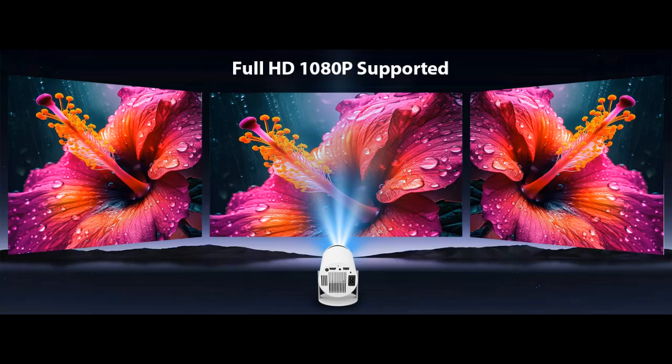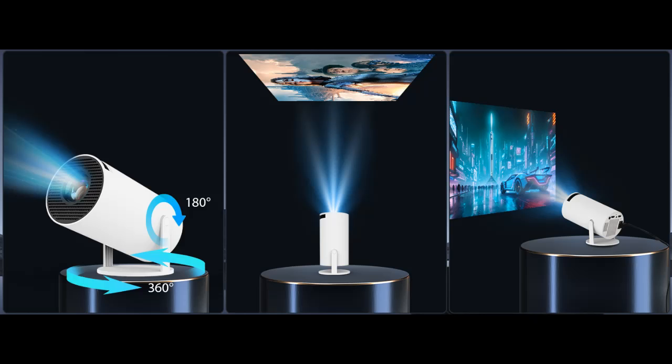Wi-Fi 6 Smart Projector. Say goodbye to the traditional HDMI cable conversion projection. MAPIG Smart Projector has built-in Wi-Fi 6, faster transmission rate and lower transmission delay. Easily and quickly connect to smartphones, laptops and more within 5 seconds. Enables fast and stable projection for videos, games and more.